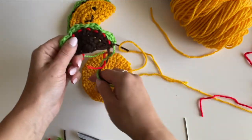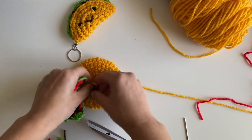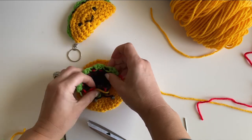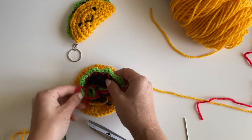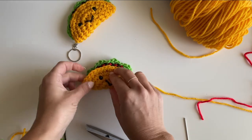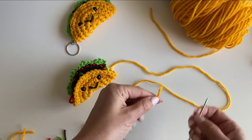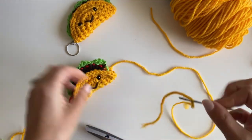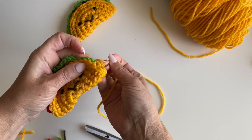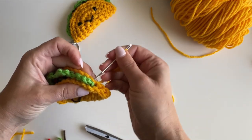Now let's stuff our taco. Stuff all those little ends inside so we don't need to see them, then fold it over — oh my gosh, it's so cute! Take your long tail strand on your tapestry needle and stitch everything together. Pinch the edges together and work your needle back and forth, similar to how we did the tomato, making sure to get that lettuce showing at the top.